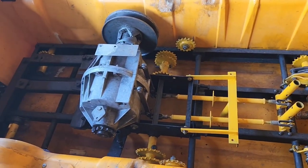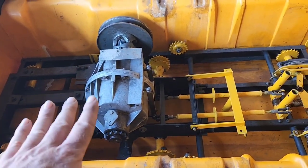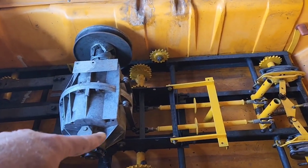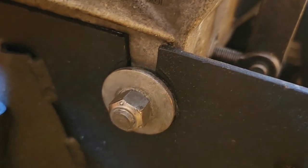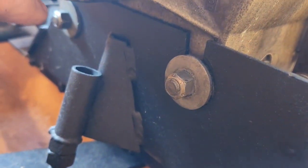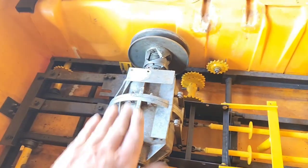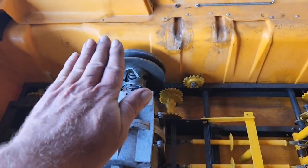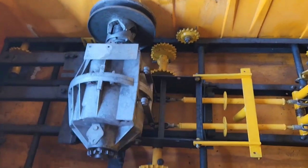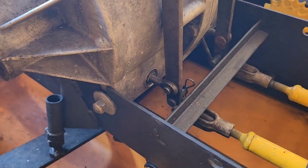Now we've got the transmission back into its position, its cradle. There is a little something weird about putting the transmission in — it's not just a straight down drop into the slots cut into the frame. You see that slot there — it goes up and down — whereas the one in the back is cut at an angle. So when you put the transmission in, you have to put the two bolts in the back first. Lift the transmission, have it kind of at an angle, slide them in this way, and then it sets down in. That's the only tricky thing about transmission installation.